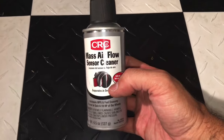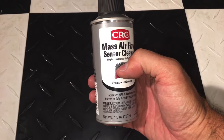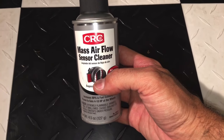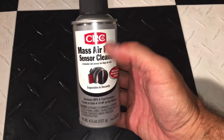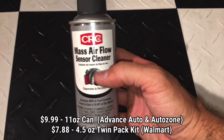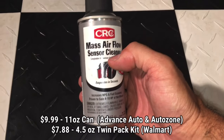What I like about this is it's not very risky to use on something like a solenoid or a sensor, so that's what we're going to use for this video. You can pick this up anywhere from Walmart to automotive stores to online — it's a very easy product to find.